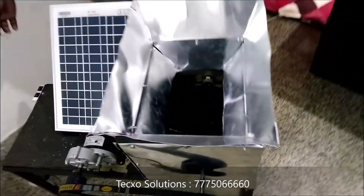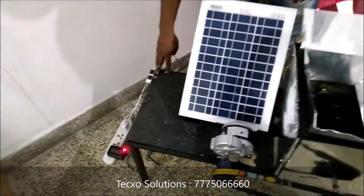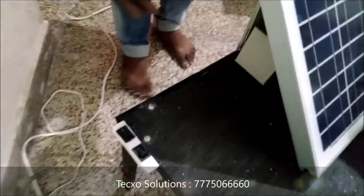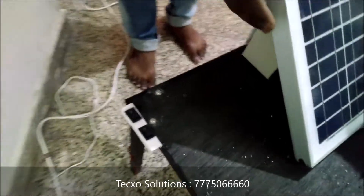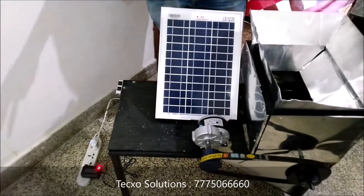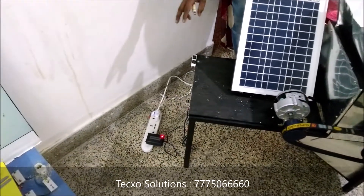We have to attach switches, ports, and also a battery to store the energy. We have to use power like solar energy, and in cloudy conditions we can directly run this machine with the help of an adapter.